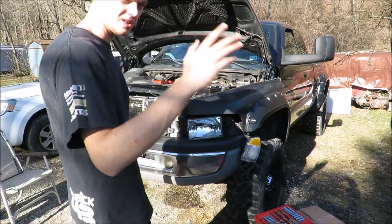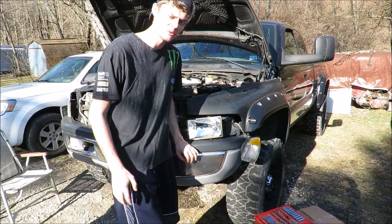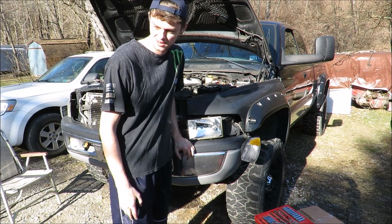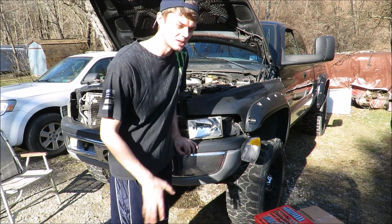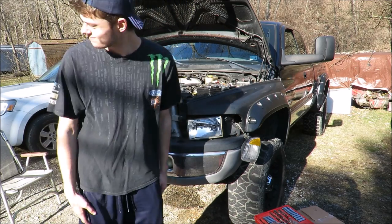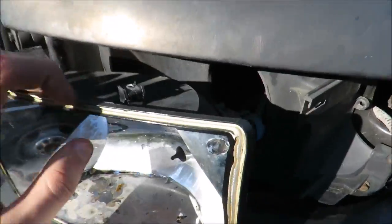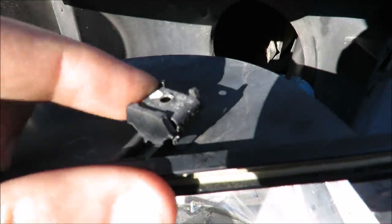I had to take a 10-15 minute break to charge my camera battery and I said I really need a second one. He goes, 'What, a second battery for my truck?' I said no, a second battery for my camera. He goes, 'Well your truck's not a real truck unless you've got two batteries.' This headlight is now free - this metal clip needed to be popped off.